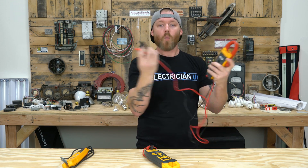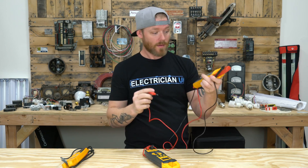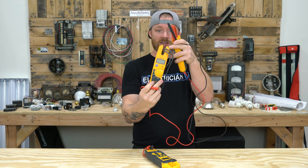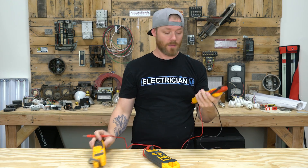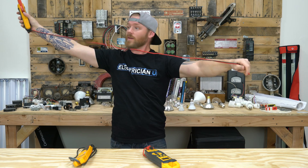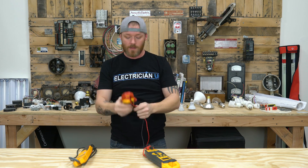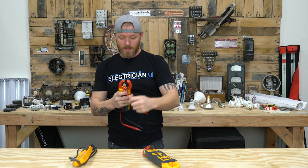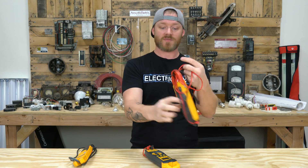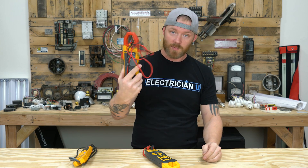The one complaint I have about it is there's nowhere to store the leads. Why not have one place you can stick a lead and hold it so you can still have the thing in your hand and use it? I wish that were the case because this thing is an awesome meter. The leads are way too long and they get tied in knots — you've got to sit and wrap all this up, and even after you do, it all comes undone and tangles in your truck.